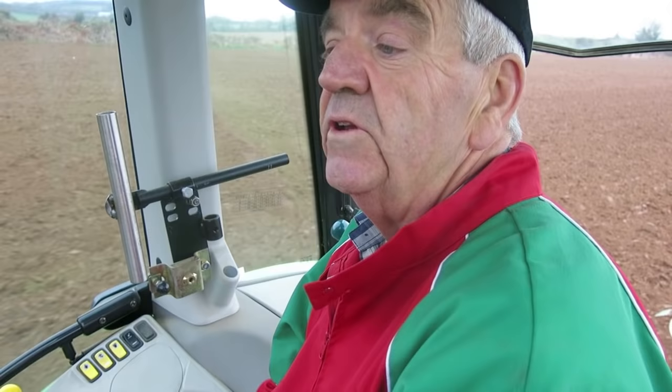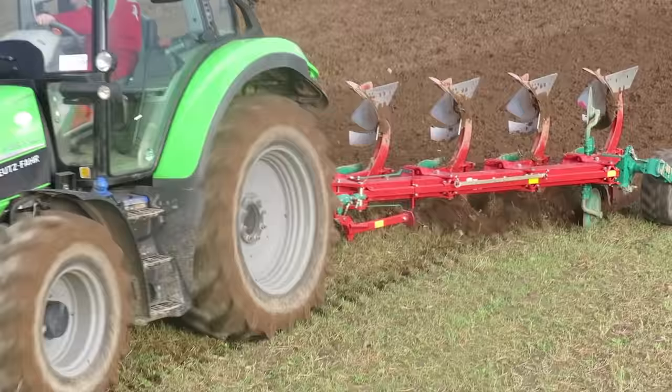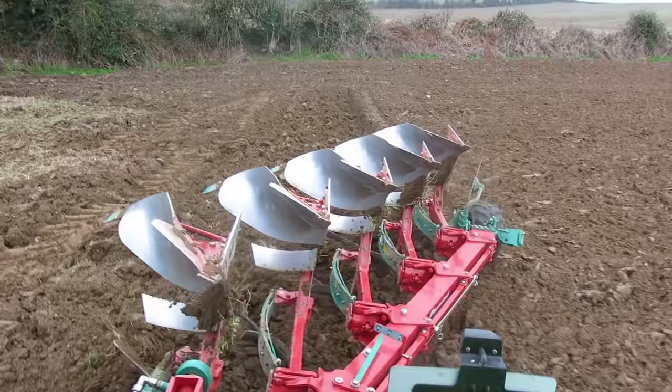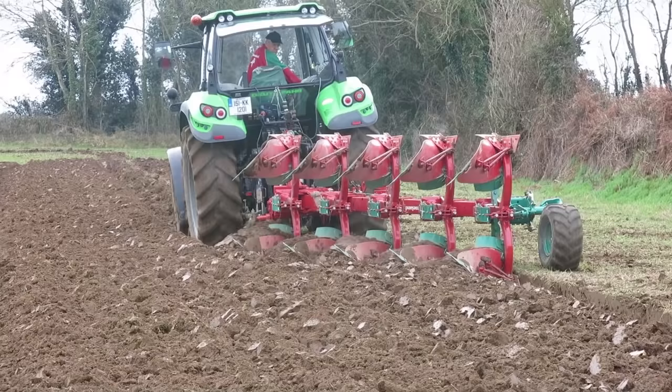Setting the plow properly helps with fuel consumption and overall costs — it all adds up. And you want to do a nice job: when you look back across the field, everything is level and the trash is buried. It has to be right. On the headlands, we're ploughing in the opposite direction, which eliminates the ins and outs and puts a frame around the headland.